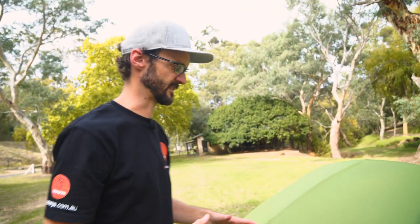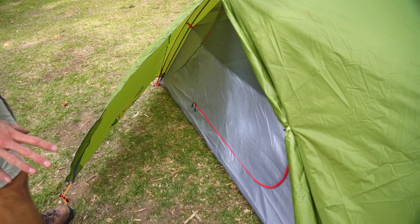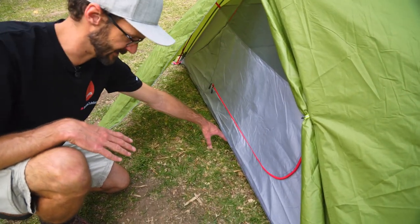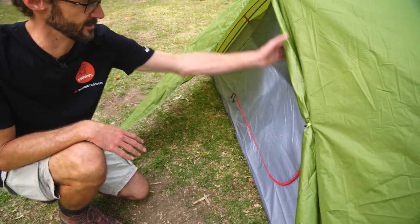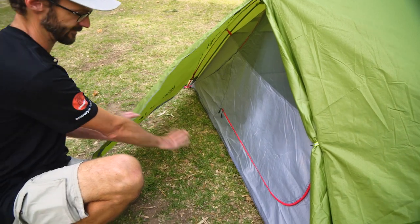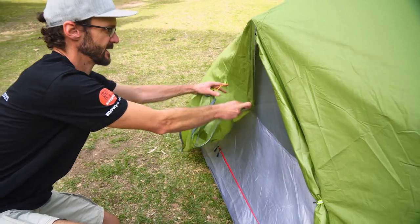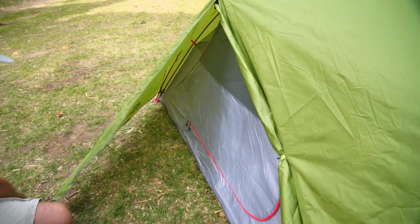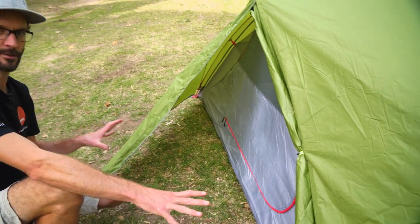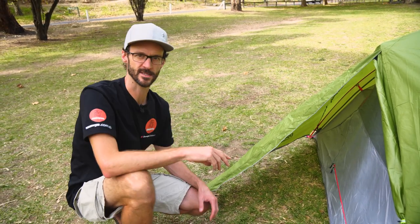Before we jump inside, I just wanna take a bit of a walk around the outside and show you the features out there. There's an entrance on each side, so this entrance that you see here is mirrored on the other side. We've got this vestibule here, which comes about 70 centimetres out from the edge of the tent. I've got this side of the door rolled up — so we've got half under cover, half access — and we can also roll the other side up to completely open it, or zip it closed completely. There's a zip and a storm flap down here to create a weather-protected vestibule for storage, and the same thing features on the opposite side of the tent.